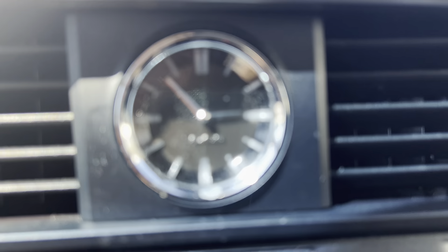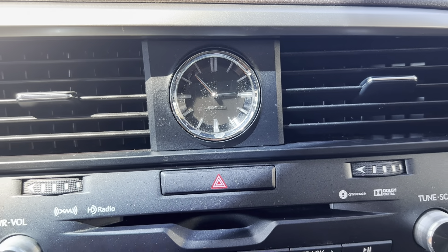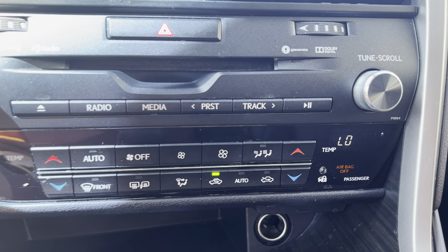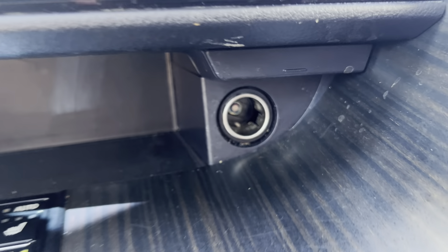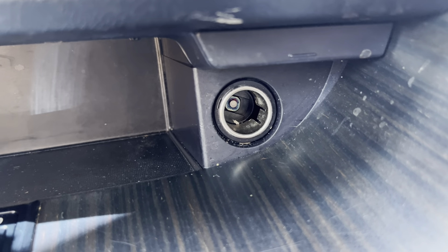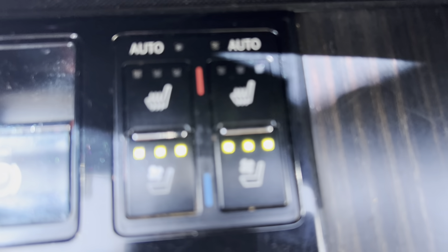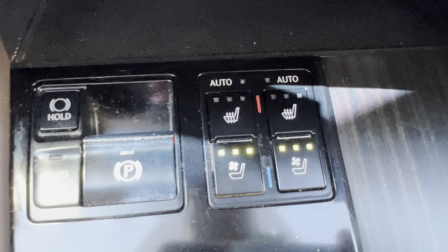You've got another little clock here — an analog-type clock. You do have a dual adjustable heat and AC unit, so you can get the temperature just right for both sides. There's a little 12-volt outlet down there. And then you do have heated and cooled seats on both the driver and the passenger side, and it is fully adjustable, so that's pretty cool.